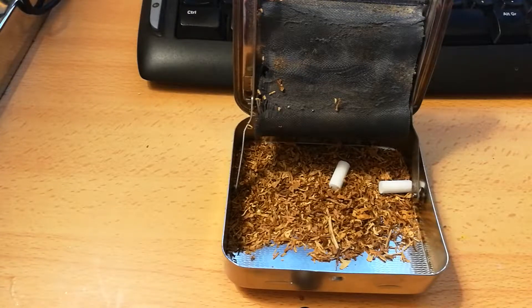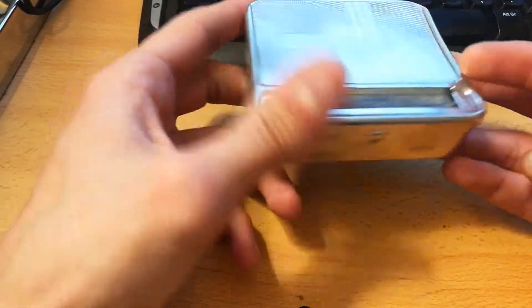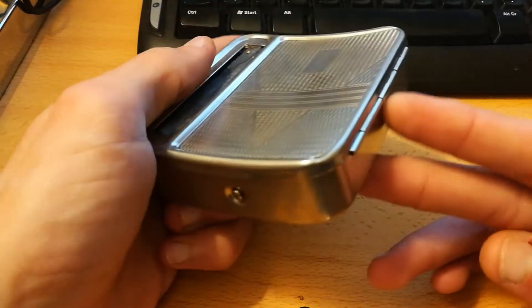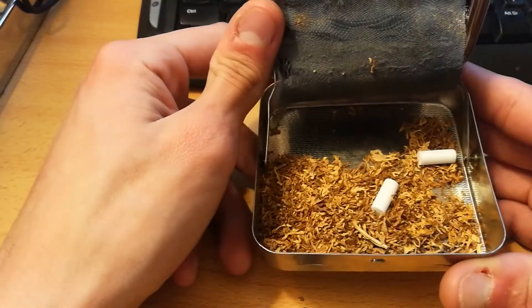Hello, I'm back. Well, my voice just ran away, but she's back now. Anyway, I'm going to show you how to use this cool, vintage, old, stylish, crappy little piece of machine to roll a cigarette.